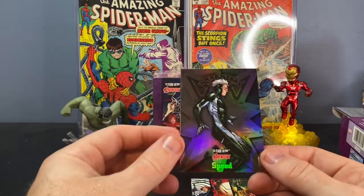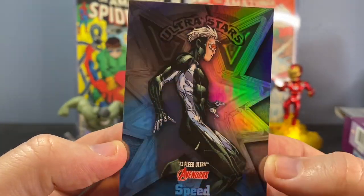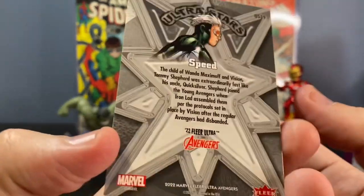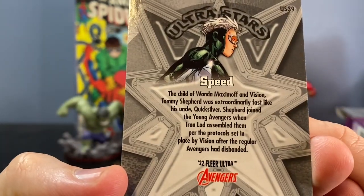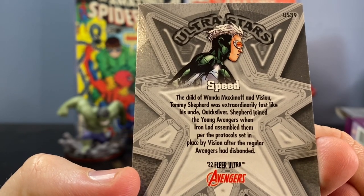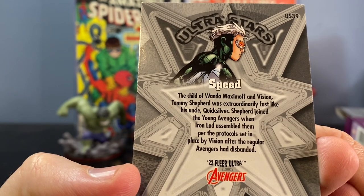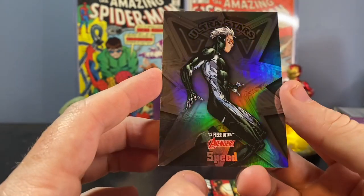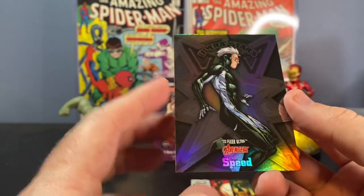Here's one of the cooler inserts that I like a lot — Ultra Stars. This one is Speed, the child of Wanda. I knew he was Wanda and Vision's child, but I don't really know a whole lot about that whole storyline. But super cool looking insert. Love that card. Very neat.